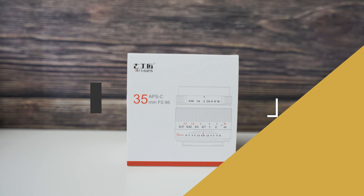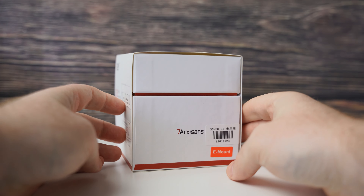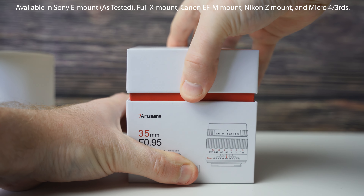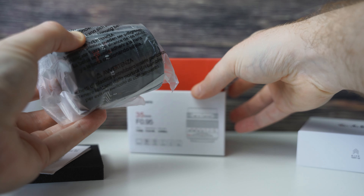We're going to dive in as usual, checking out this lens in its entirety, starting with the build and features. A quick look at what comes in the box reveals the bare minimum — and I'm talking bare. It does come decently packaged and feels pretty good, but all it includes is the lens itself and a small instruction manual. Not even a lens hood. It does include a front and rear cap, and that's pretty much it.